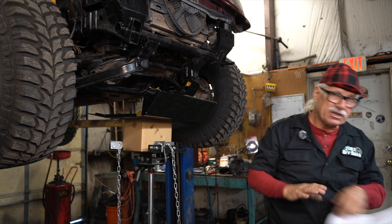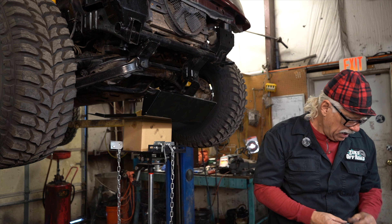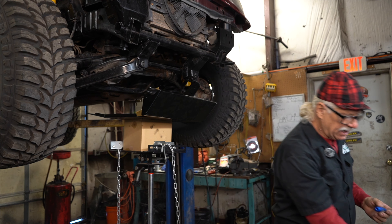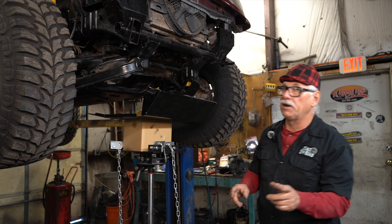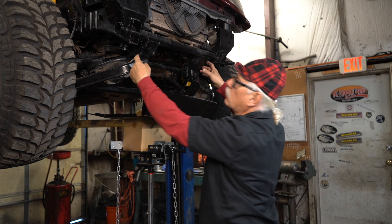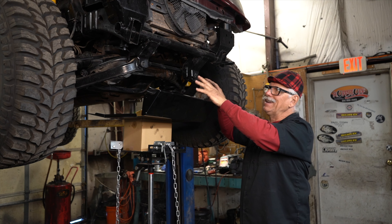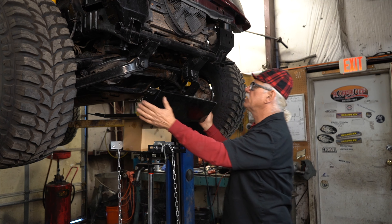Sean's going to come with instructions on his skid plates and give you the hardware. What we're going to do is add some blue Loctite to all four of these bolts. The instructions say to mount it on the horns - those are the horns right here off the frame. There's a threaded hole right here and a threaded hole right there. Sean's instructions say to go ahead and get these front ones in, so we're going to start on this side here.